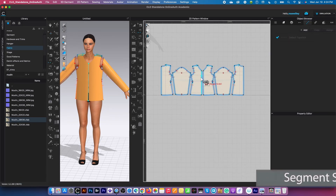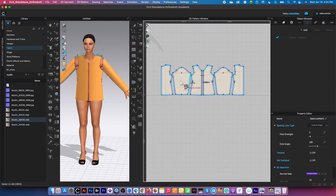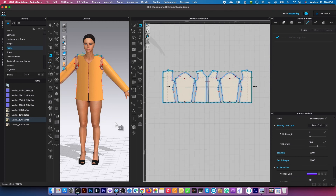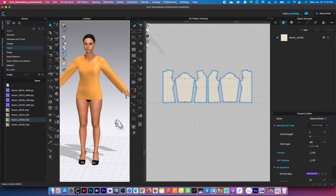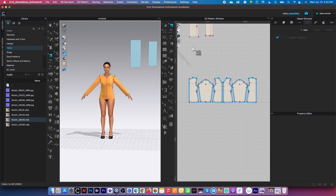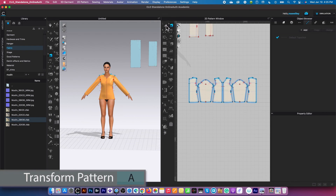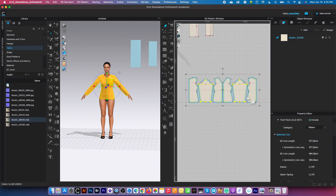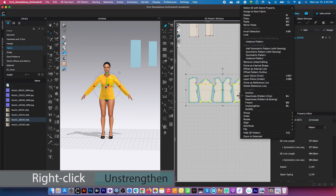Then just click here — the front with the front and the back with the back, just like that. Now we are safe to simulate. I'm going to press the space bar to simulate. Then I'm going to press the space bar once again to stop the simulation, switch my tool to the transform pattern tool, select all these pattern pieces with my key, right click, and strengthen.